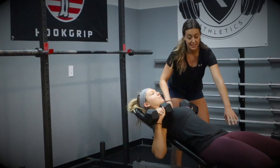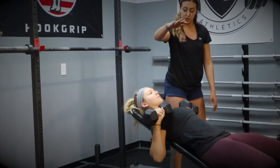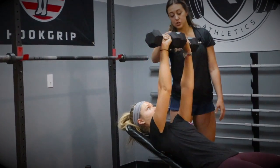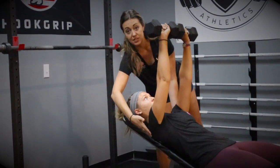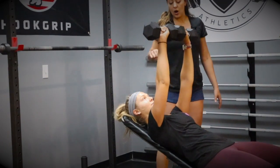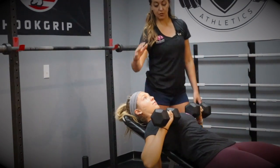From here, while maintaining tension throughout her body, she's going to drive those dumbbells all the way straight up and hit them together. When she's doing that, we're going to make sure that our athlete's shoulder blades are still down into that bench. She's going to bring them all the way down to the start position and then right back up again.